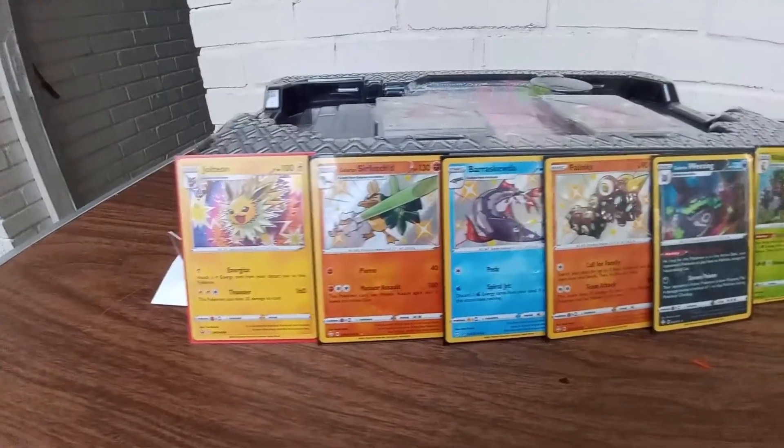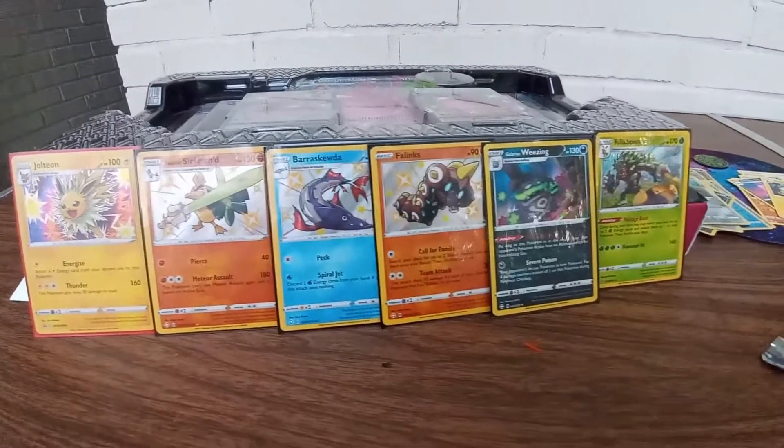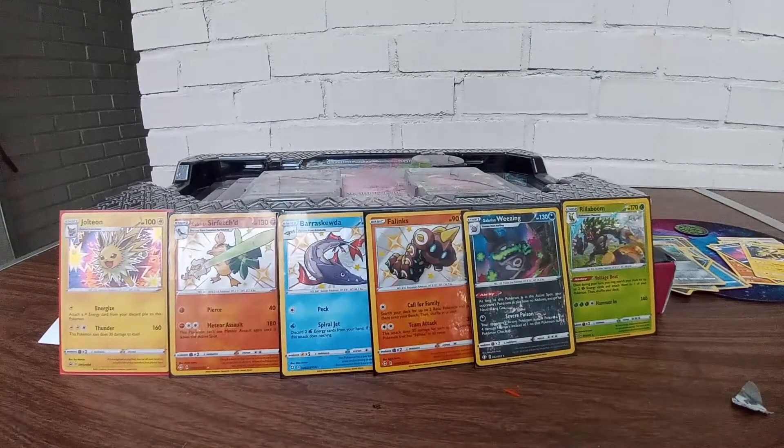Hope you enjoyed — you can see what we got right here: Jolteon promo, three shinies, Galarian Wheezing. Not too bad. Thank you for watching my video, I really appreciate it. If you can like and subscribe that'd be great. Wishing you a great mood and always keep your drive and do what you love. Until the next one — peace!